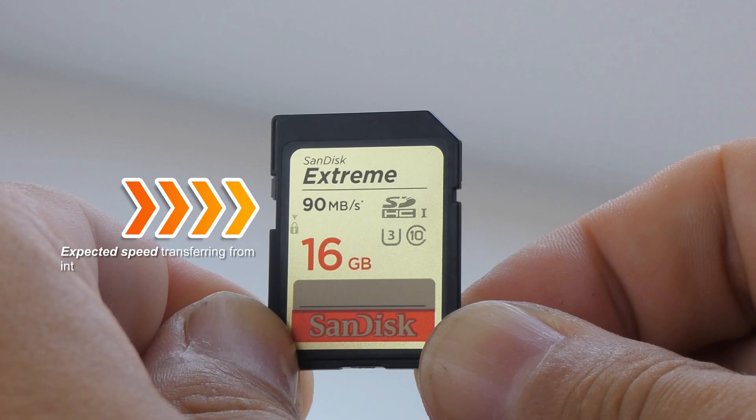This 90 megabytes per second is the speed you can expect to see when transferring from the camera's buffer to the card, or when taking files off using a USB 3 card reader.